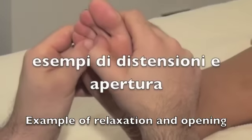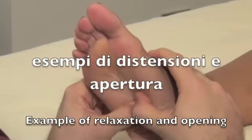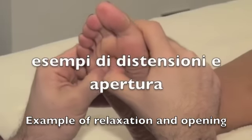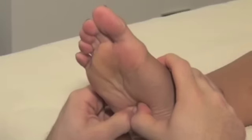As you can see here, stretching one foot tendon from one end to the other gives great mobility to the whole treated area and a certain sensation of lightness.